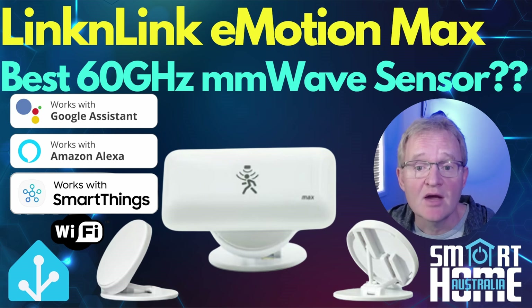Welcome to the video. Today we're going to be looking at a new microwave sensor from Lincoln Link, the eMotion Max.